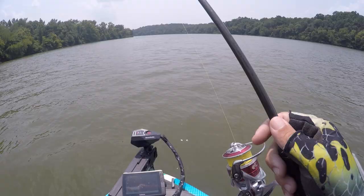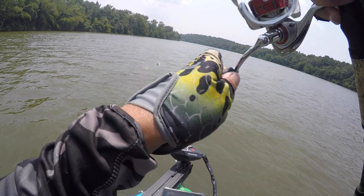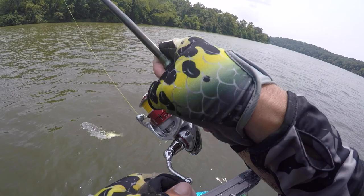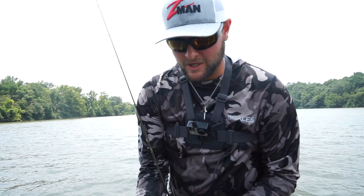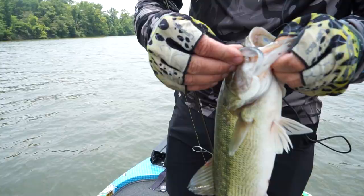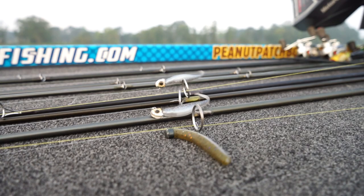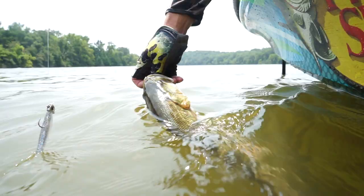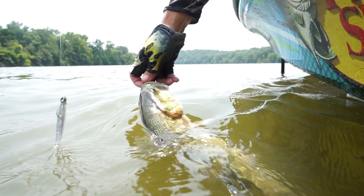There we go on the Damiki — the 'Nedmiki' as I like to call it — that's a nice one. We found a group of them and now we're just switching baits and continuing to catch good ones. Look at that nice healthy spot with the little streaks. The 375 on the Finesse — I've literally caught fish in every single month of the year on every lake I've ever been to. If they eat shad or small baitfish, they will eat that.